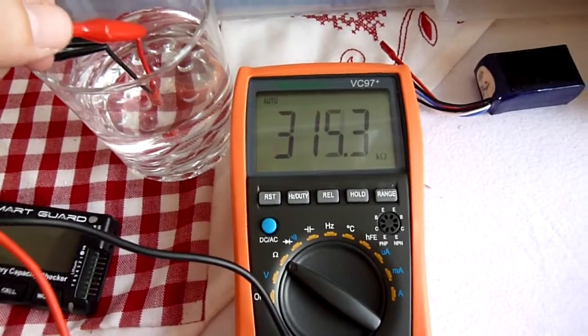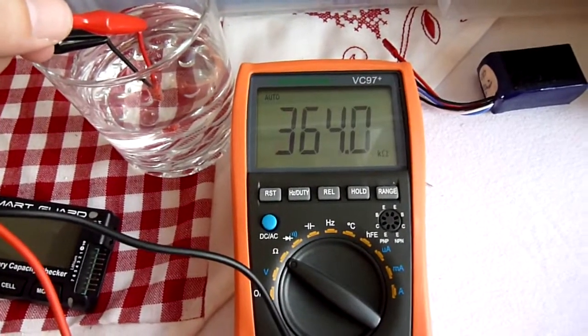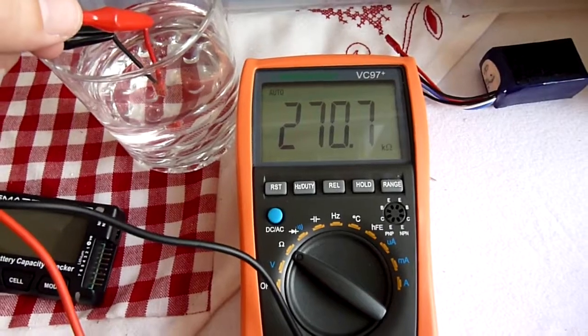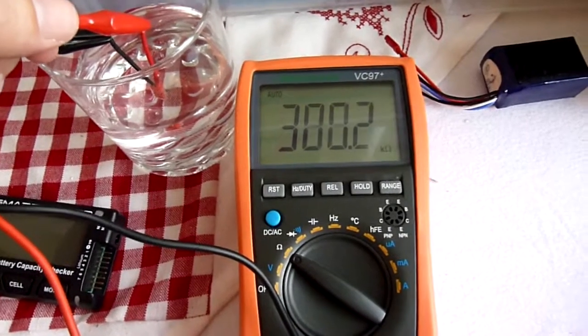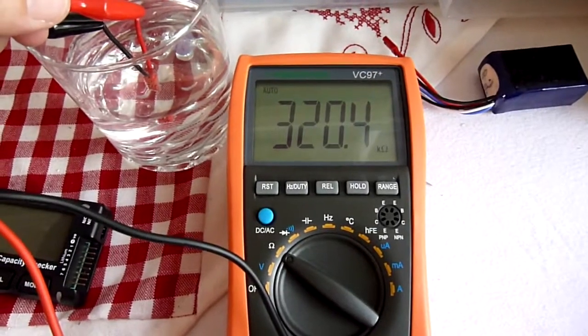It wouldn't even get warm because it's such a high resistance — it's going back up again now, so it's 300 kilo-ohms. To have any kind of short circuit effect it'd have to be in the sort of 500 ohms or less. So we're about a thousand times higher resistance.